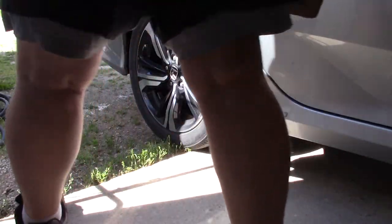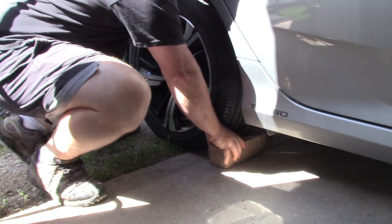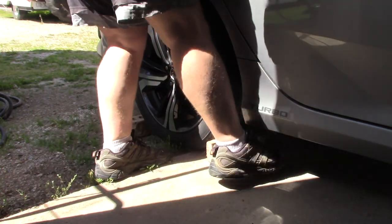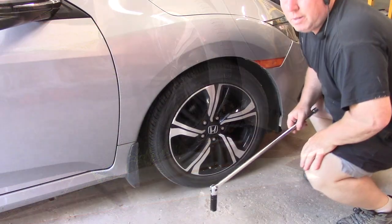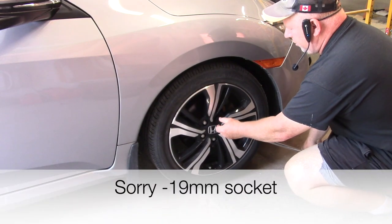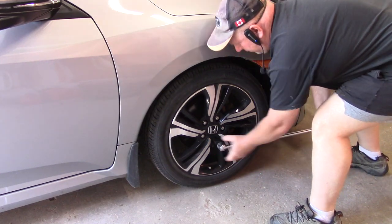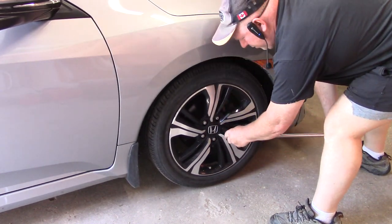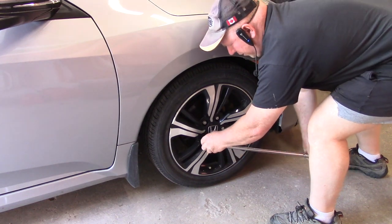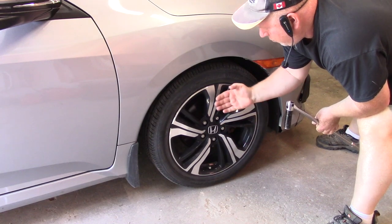Step one: I'm going to chock the wheels — I'll use some old leftover bricks — so your car doesn't roll back and forth. If you don't have an impact gun, use a breaker bar and a 19-mil socket to just start to loosen the lug nuts. You're just going to give them about half a rotation to one rotation, just to make sure they're all loose, so you can take them off after. Because when they're really tight, you won't be able to take them off once the car is in the air.